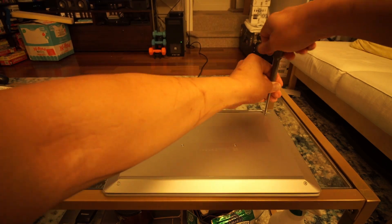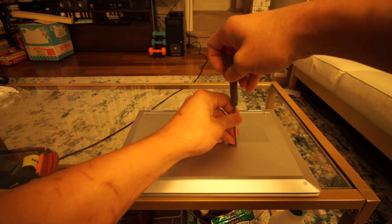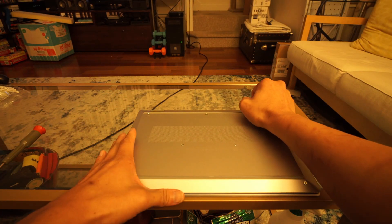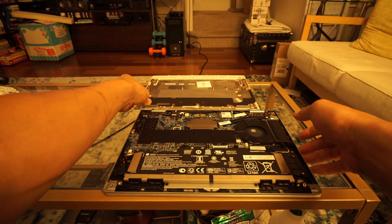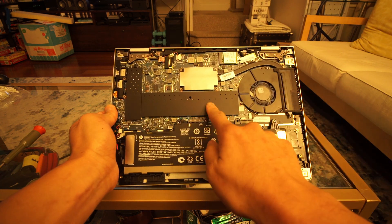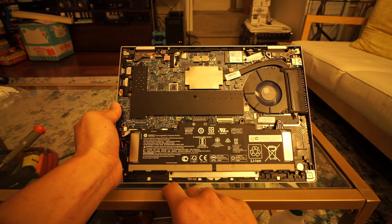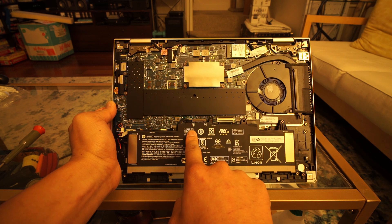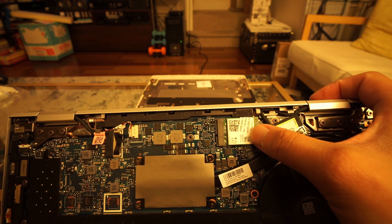Let's pop the bottom cover off and see what's underneath. Interestingly, there are covers for the memory slots and the SSD. One of the reasons I was interested in this laptop is that it has two DIMM slots, which is usually unheard of for a laptop of this size. Popping off the covers you'll see one stick of 4GB DDR4 memory and a Kingston 128GB SATA SSD.